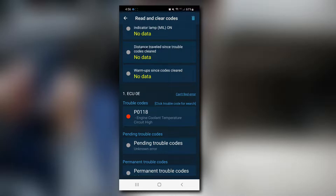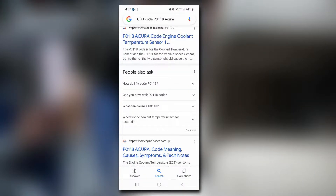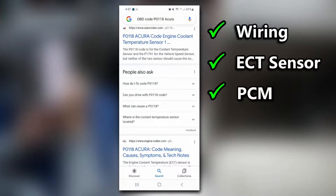I actually saw this code about 5 years ago on this car so I'm somewhat familiar with it. The ECT sensor also gave me heartburn on the Acura Legend because I never got a check engine light when it failed on that car — there's a link to that video if you want to check it out. In the app you can click on a link to see more detail about the code online. The probable causes for the P0118 are wiring, a failed sensor, or the PCM or powertrain control module located in the passenger side footwell.